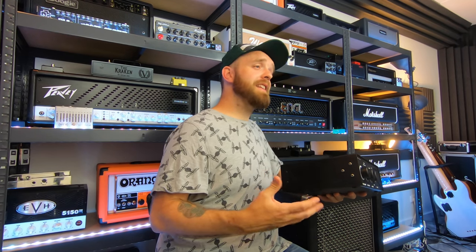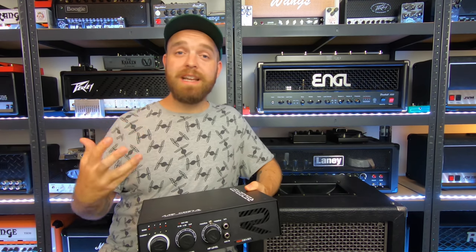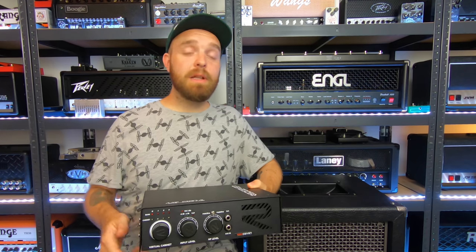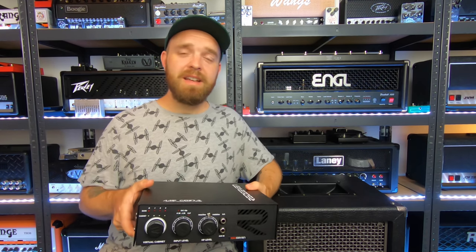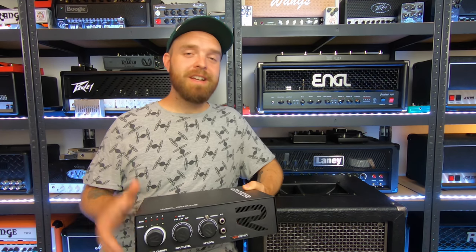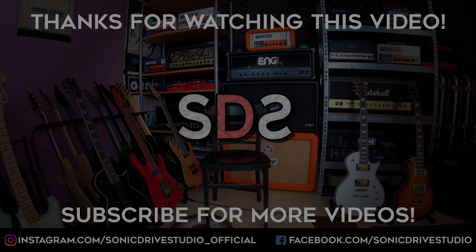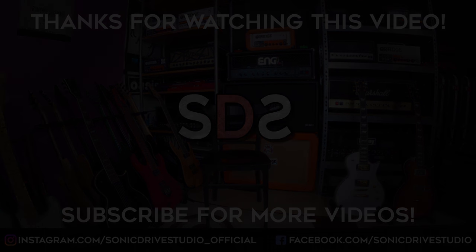Just go to red7-amplification.com for more information. I'm absolutely in love with this reactive load, and I think I will be using this in many more videos on the channel. It sounds great, it feels great, and it has all the features you'd need from such a device — it's just perfect for my setup. That's my honest opinion. That's all for this video, I really hope you enjoyed it. Please drop a like and a subscribe, and let me know in the comments what your thoughts are on the Amp Central by Red7. You can also follow Sonic Drive Studio on Facebook, Instagram, and Twitter. Thank you so much for watching, and I hope to see you very soon. Cheers!